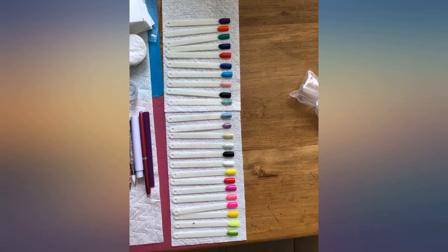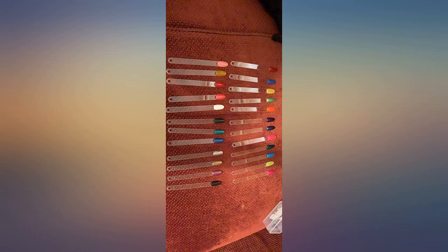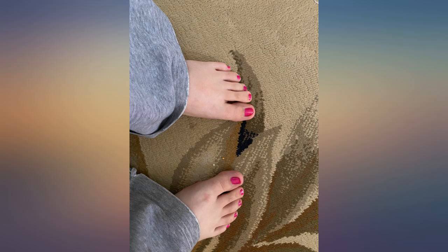The light yellow and pink are thin and translucent, as well as some other light colors. Some colors need more coats than others. The brush could be a little better but gets the job done.